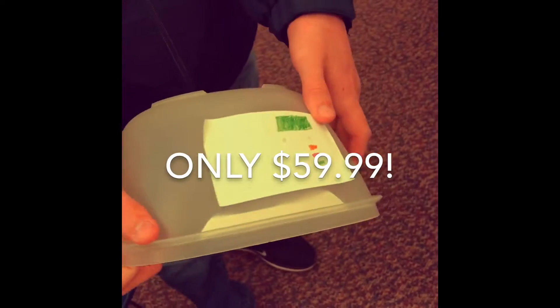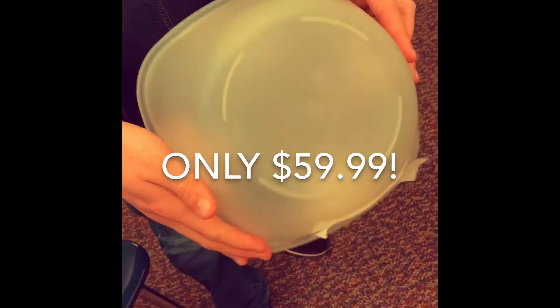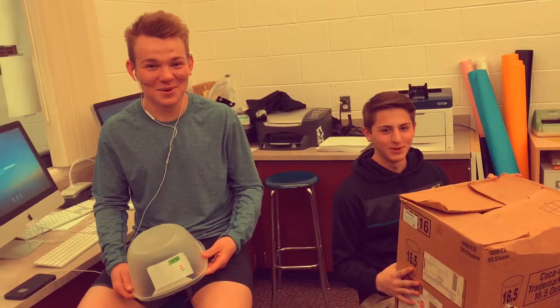The bolt cutter comes equipped with four stainless steel blades and a five-inch display screen. We love the bolt cutter.